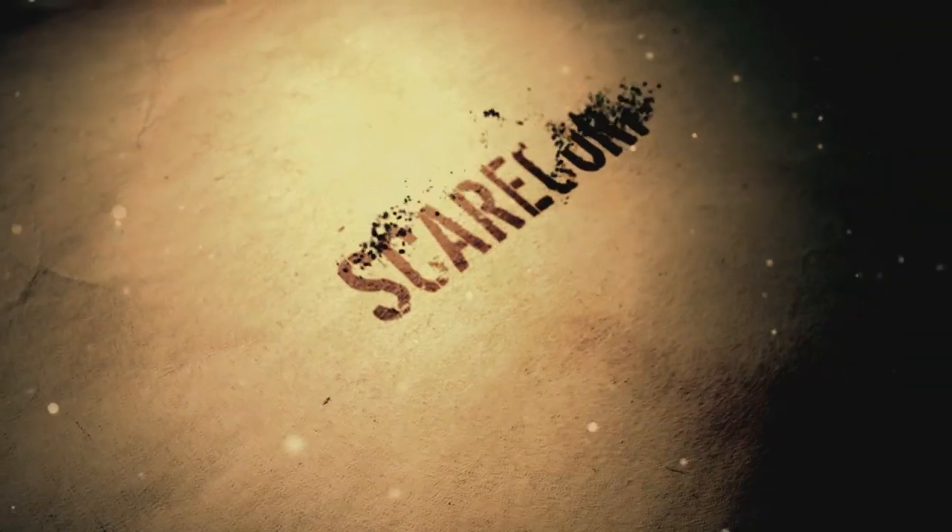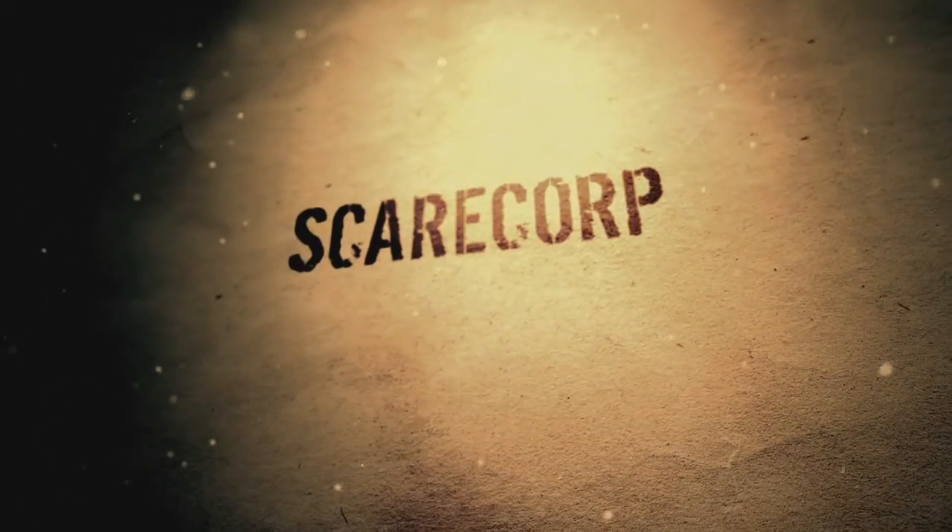Hey, how's it going everybody? Welcome to the Scarecrow channel. Today I'll be showing you how to fix a leaky carburetor. So you see my latest purchase — it's the go-kart that I bought, that yellow and green one. The carburetor is leaking on it, and I wasn't too sure exactly where it was until I took it apart.